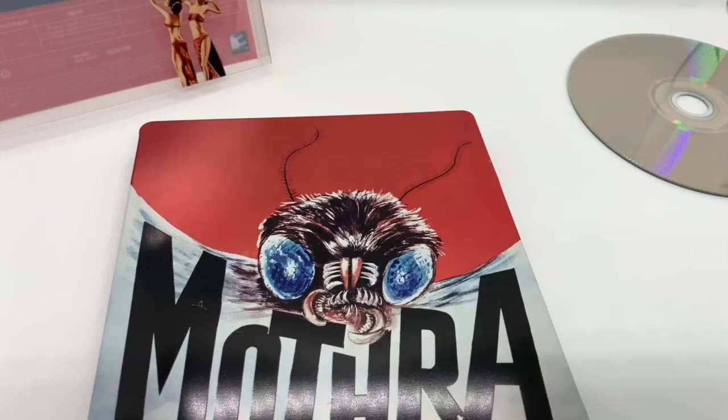This movie is going for $13.99 — pretty cheap. It's an older movie, but it's re-released on a steelbook. Nice steelbook on Blu-ray. Yeah, totally worth it.